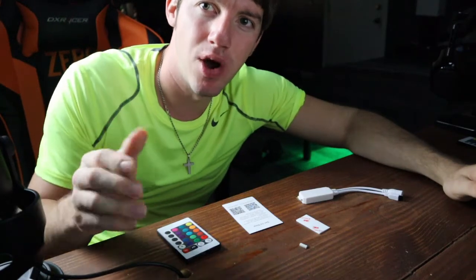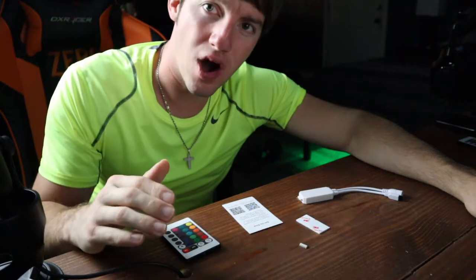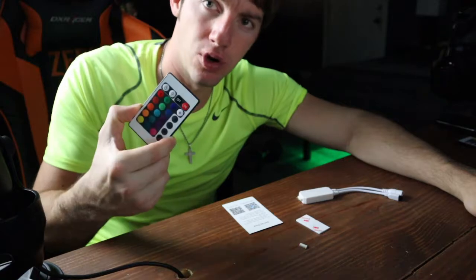Hey, what's up guys, it's FlexZero and welcome back to the channel. What I have here today is a Wi-Fi LED smart controller that you can use to turn your dumb controller into a smart controller you can use with your phone.